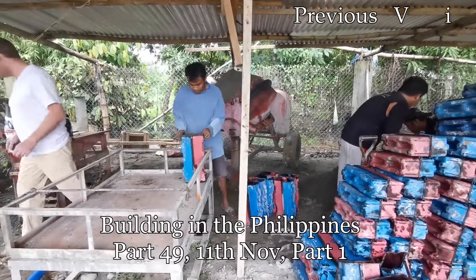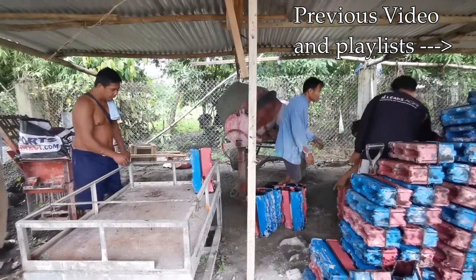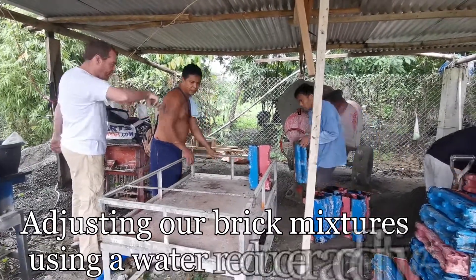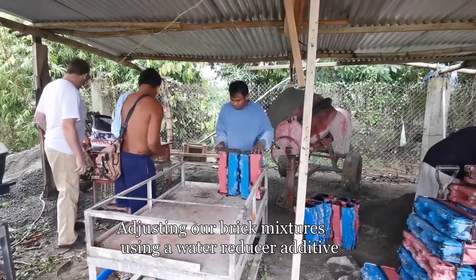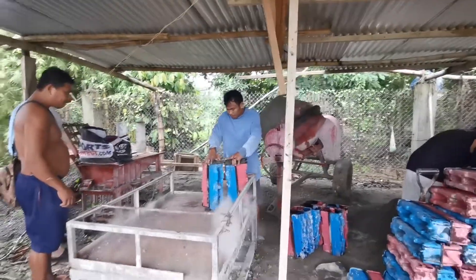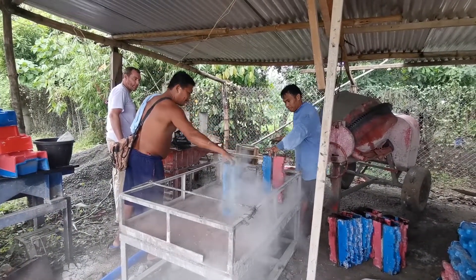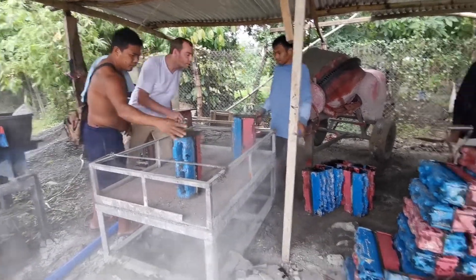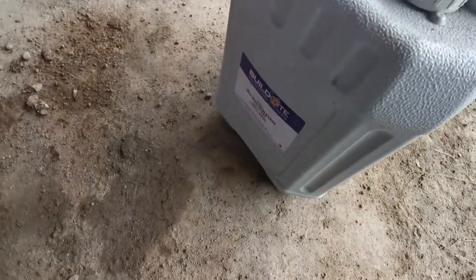This is November 11th, Monday. Husband is starting to supervise some Istanbul products. We are trying this mixture and putting this one on the mixture.